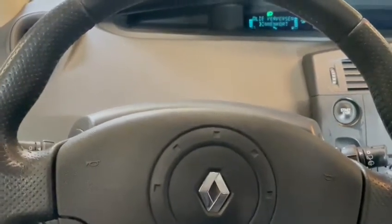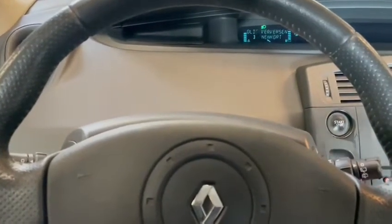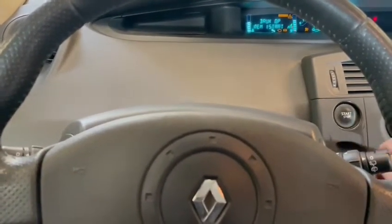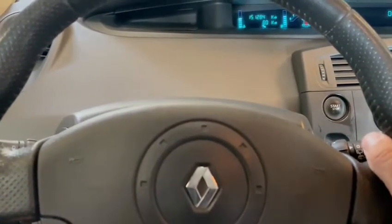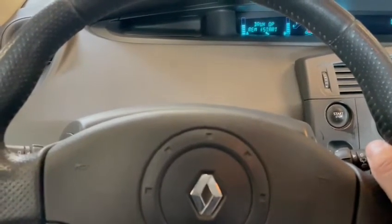Turn the ignition off, then turn the ignition back on, and go through the menu using the thumbstick on the right side until you get to the service indicator.